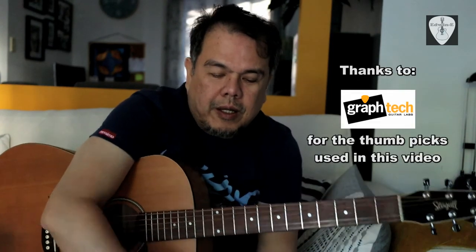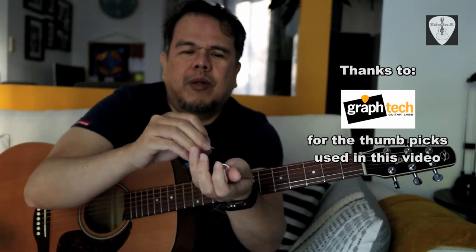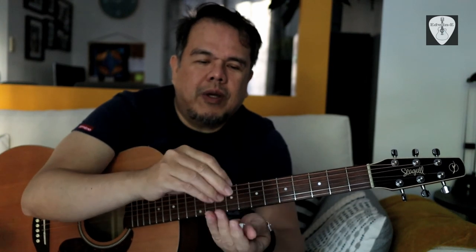Okay, so that's it — those are the picks. Let me know your comments on which one is the best. For playability, I think I prefer the thinner one because it's easier to use on the guitar — it's softer, I mean it's thinner. Let me know your comments about the tone. Don't forget to hit like and subscribe, and thank you for watching.